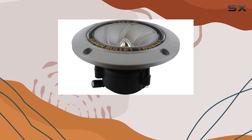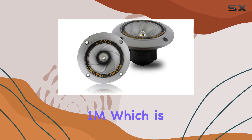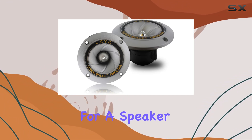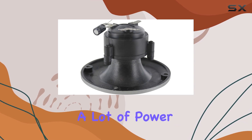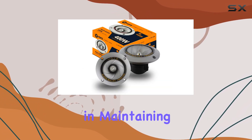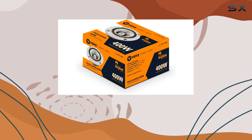Another significant aspect is the sensitivity level, with a sound pressure level (SPL) of 100 dB at 1W/1m, which is quite efficient for a speaker of this size. It means you can achieve high volumes without requiring a lot of power, which is not only efficient but can help in maintaining the longevity of your audio equipment by reducing the strain.